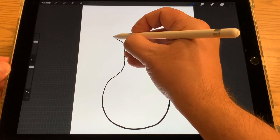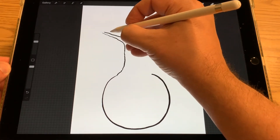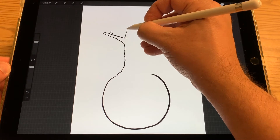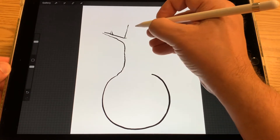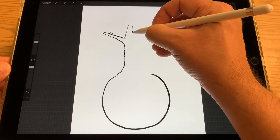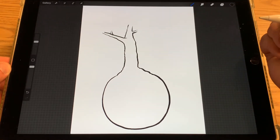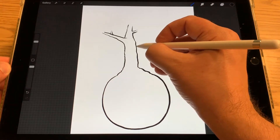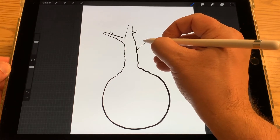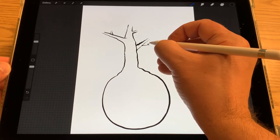Maybe do a branch coming out here, and maybe a little branch coming off of that one. Have it come up a little bit more here, have my trunk kind of end there — like a little branch coming off of that. Have it come down back to the planet Earth. I'm going to do one more branch coming out from behind the tree; you can see how the line of the trunk is covering it up. Maybe have a couple more branches coming off of that — you can add as many little branches as you want.